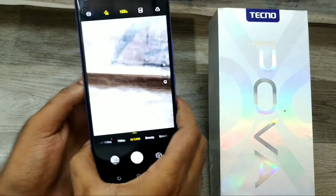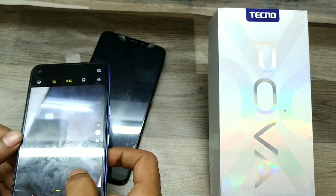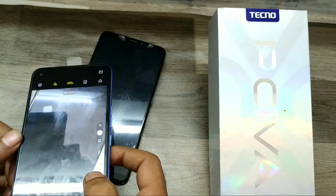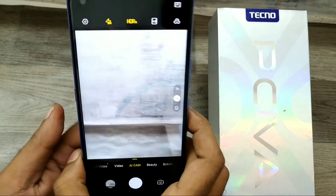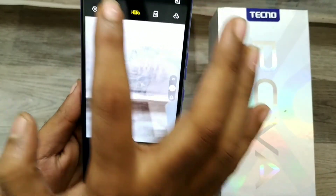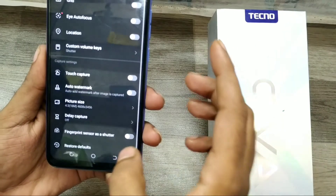I check again — this is a black phone with the watermark available. Go to settings, then click on auto watermark and set it to disabled.